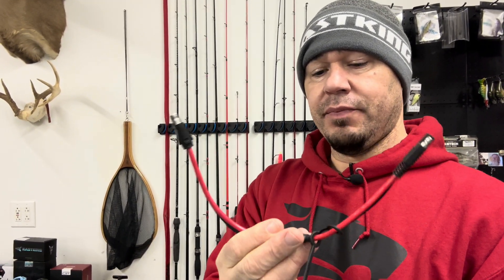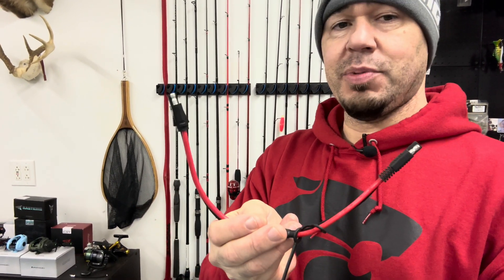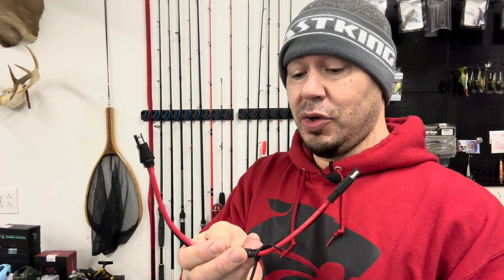Now if the PWM fails when I'm out on the water, I've made a jumper cable to fix that issue. It's basically just two SAE plugs, one on each end. I can unplug the PWM, quickly plug this from the motor port into the battery port, and then I have 100% full power going straight from the battery to the trolling motor. I won't be able to control speeds, but it's better than being miles away and having to paddle back — I can still use the trolling motor.